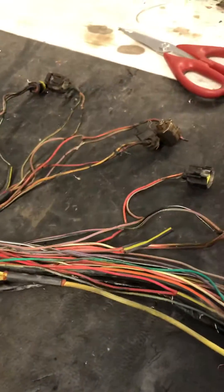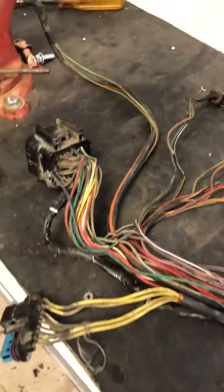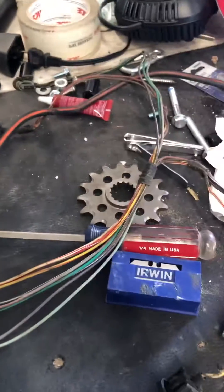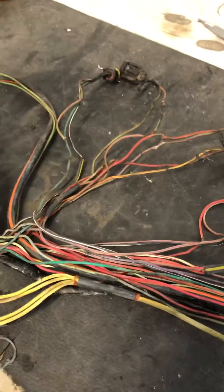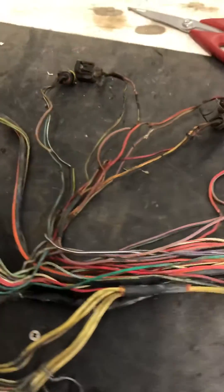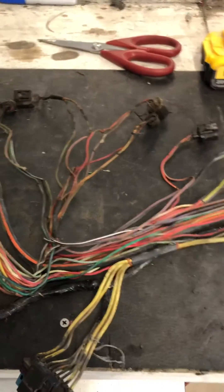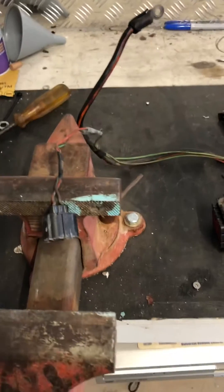Just wanted to show you guys what this thing looks like all taken apart — it's pretty complex. We're gonna repair, solder, shrink-wrap, and get it all back together. Sorry my workbench is so dirty but I've got like three redos going on right now. Anyway, I hope that was helpful — throw any questions in the comments. This is the older-style harness from a '99 F350 diesel and we're gonna get it put back together and hopefully get another hundred thousand miles out of her.